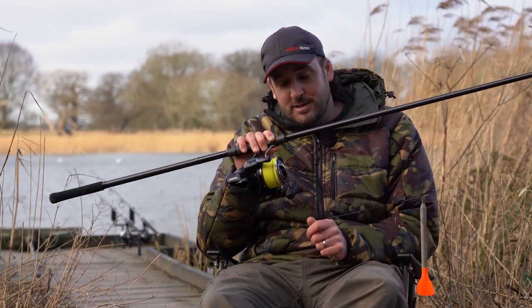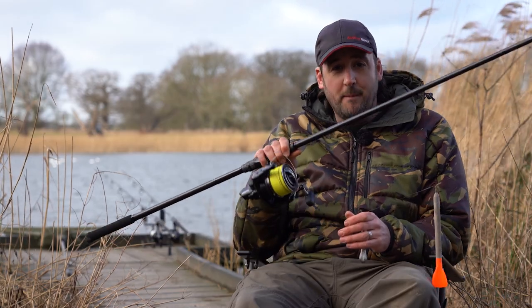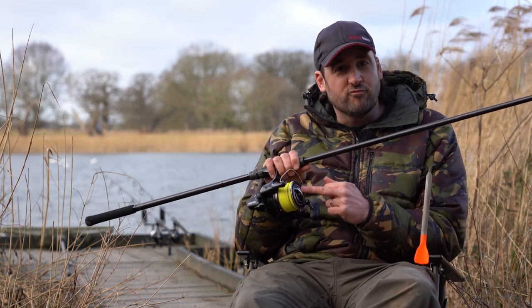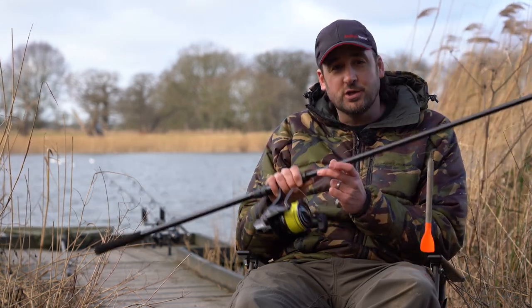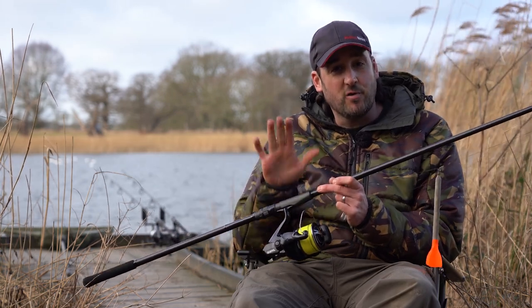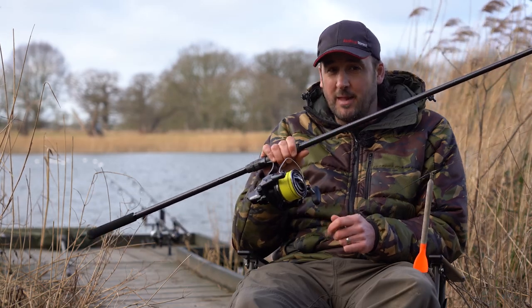Once you're happy with where that is, we'll get the shock leader and attach it to your braid. The reason we use a shock leader on a marker and spod setup is quite simple — the braid we're using here is really, really fine, and doing those big long casts you can actually cut your finger if you don't use a finger stall. Also you can have a crack-off, and you don't want to be leaving lots of braid, spombs, and that in the lake.